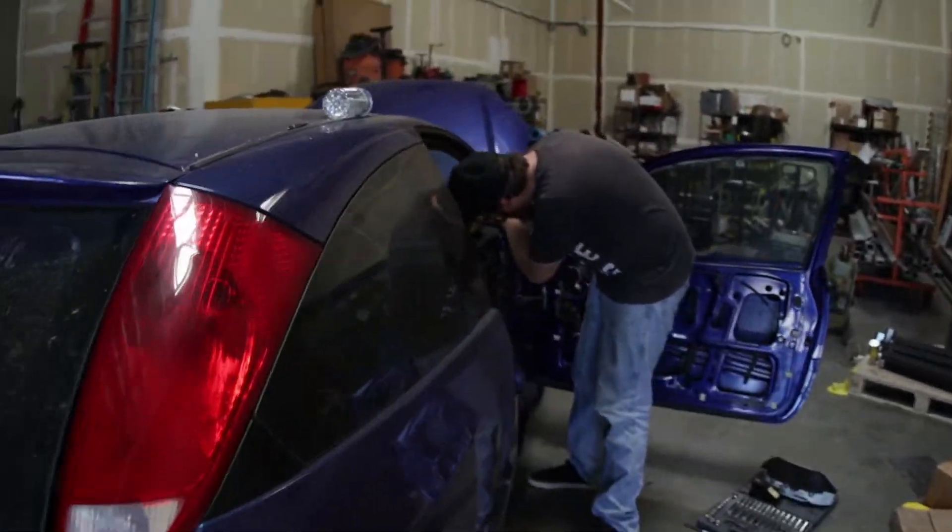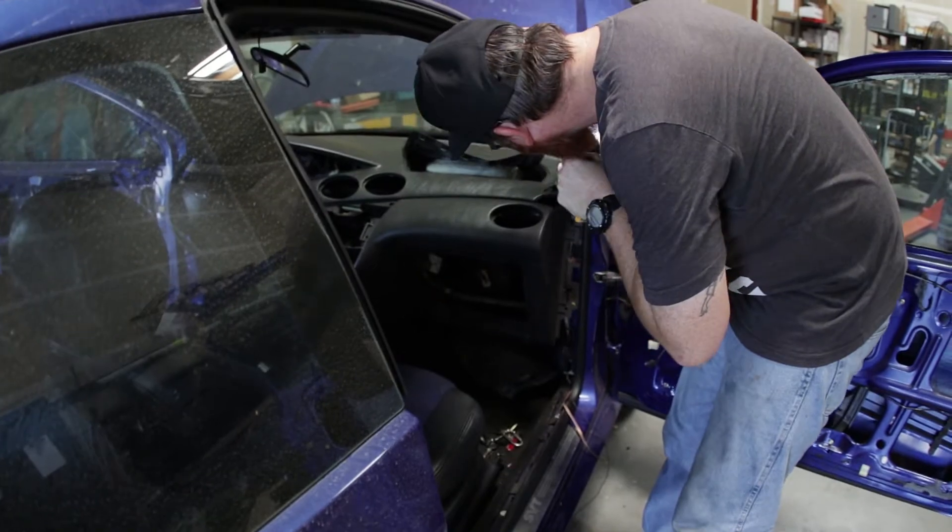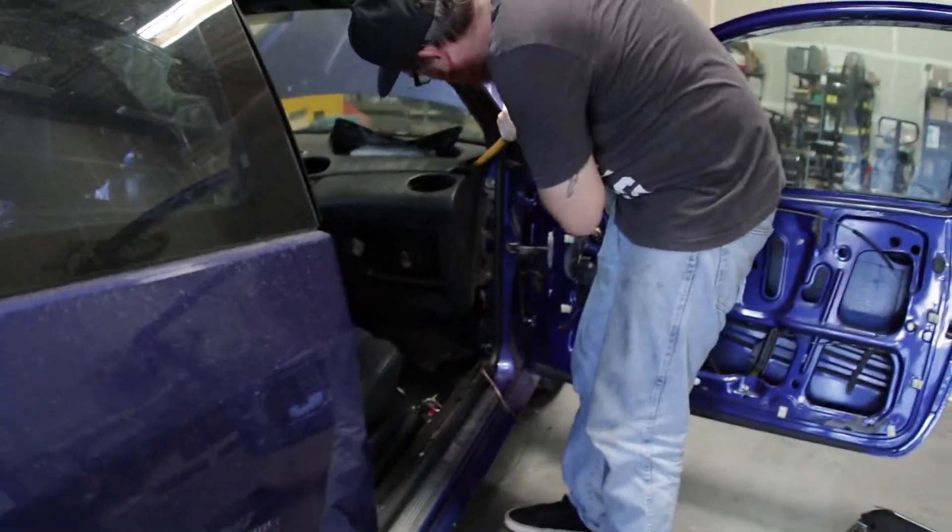Just in case we do get some people asking — we actually did check: the battery's dead, it's probably been dead for a couple weeks now, so we believe it's relatively safe. We actually believe we disconnected the SRS system, so we think we're safe. Famous last words.